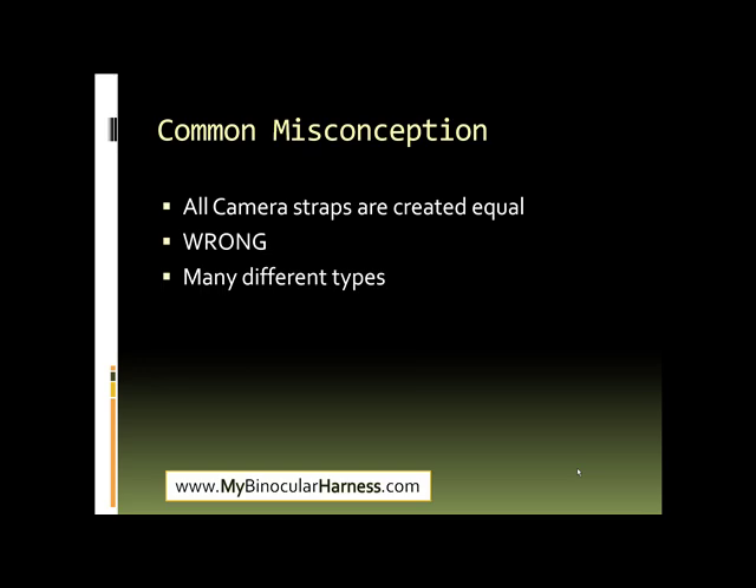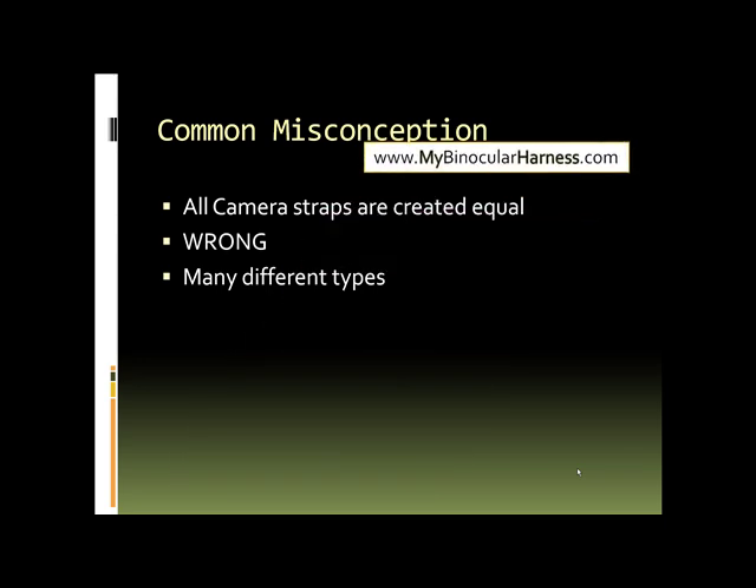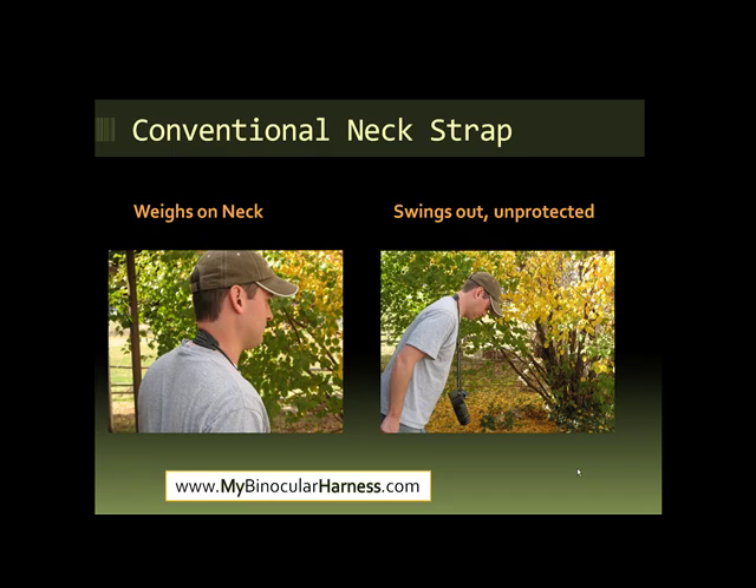There's a common misconception when it comes to camera straps. A lot of people think that all camera straps are created equal, but they are wrong. There are many different types of camera straps, and you should be looking for certain things when you get them.